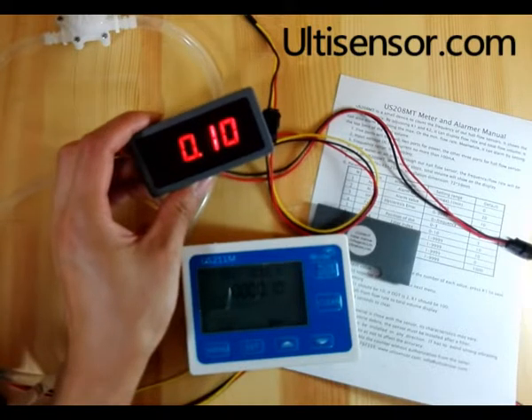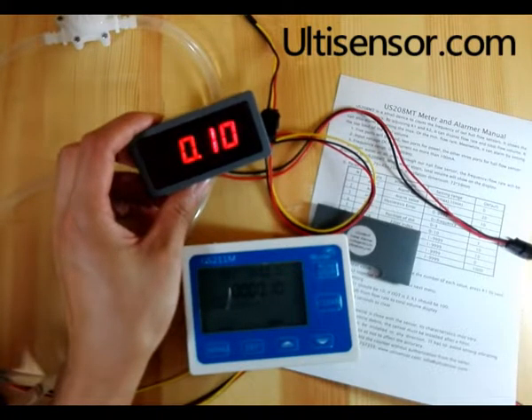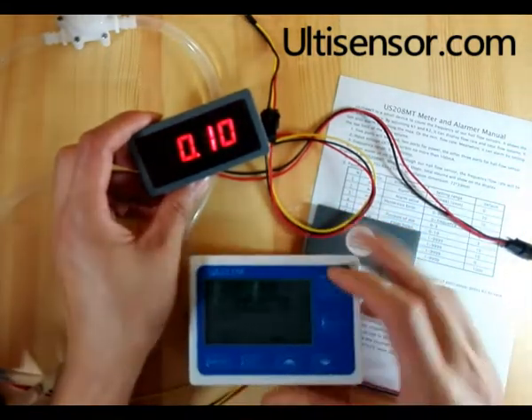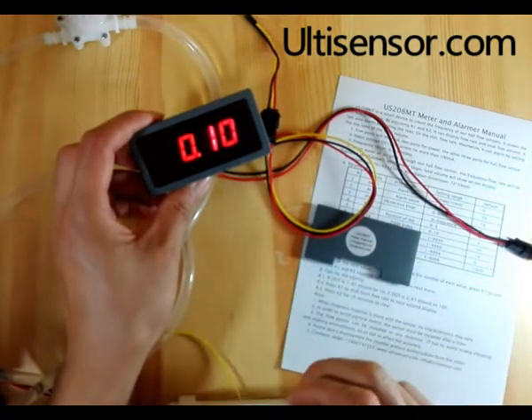Today we will introduce the US-208MT meter and alarmer. The US-211M is shown here for comparison.